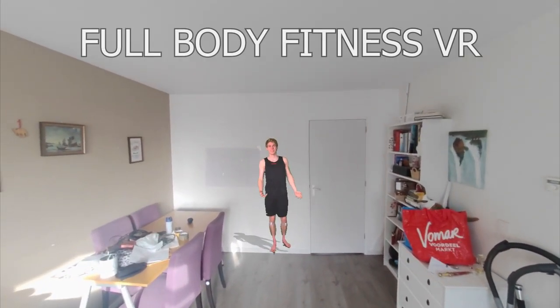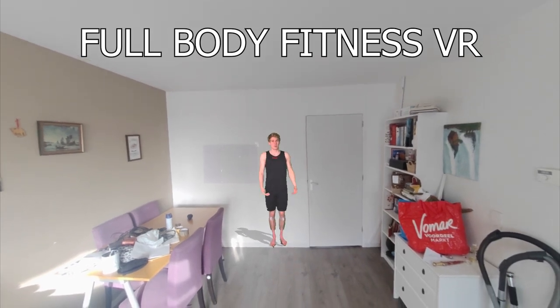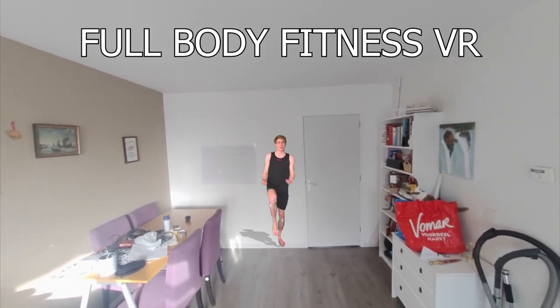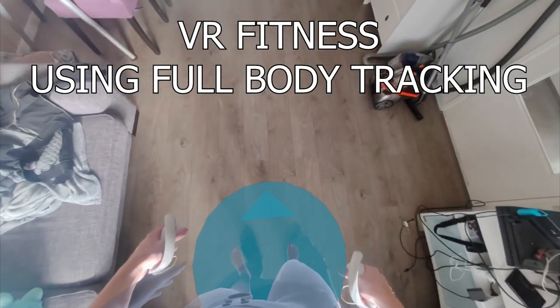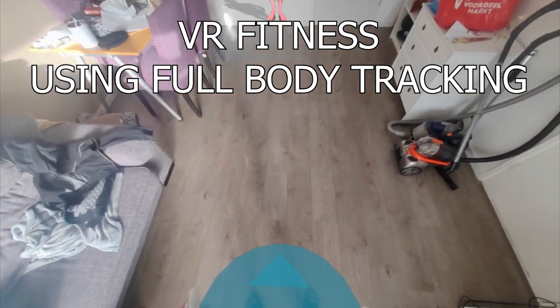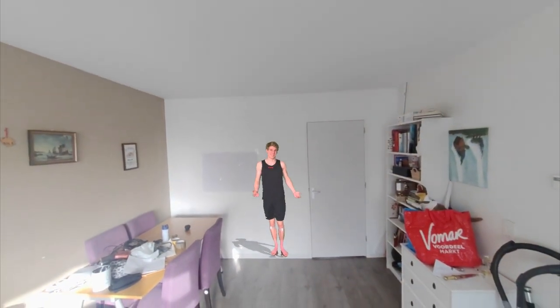Hi there and welcome to Full Body Fitness VR. This workout is using the Pico trackers. We are going to focus on core strength and also a lot of leg strength with movement, which won't be possible without the full body tracking. So without any further ado, let's get started.